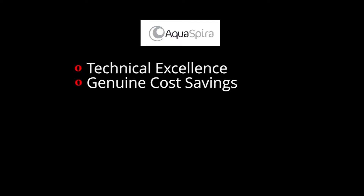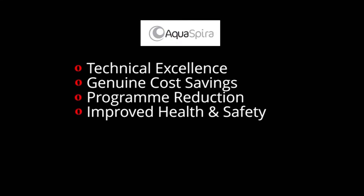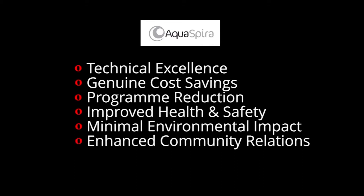In summary, Aquaspira pipe technology offers technical excellence, genuine cost savings, program reduction, improved health and safety, minimal environmental impact, and enhanced community relations. For further information, please refer to our website at www.aquaspira.com.